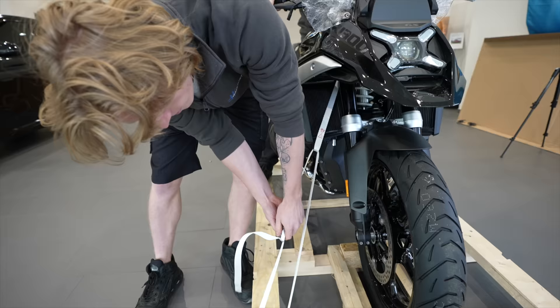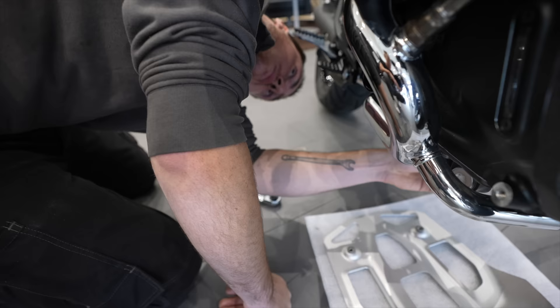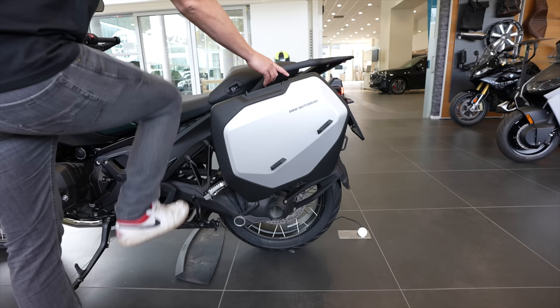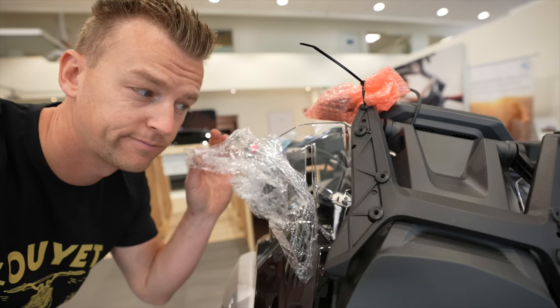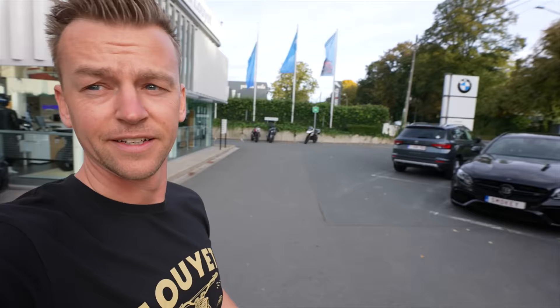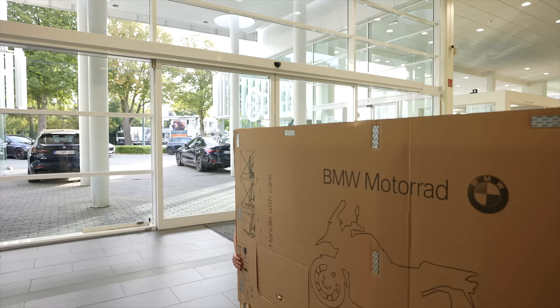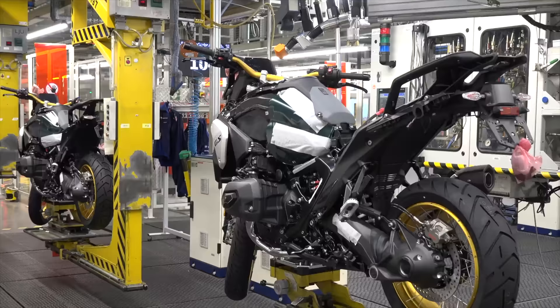They put the key in a secret new storage. Hey everyone, welcome back to the channel! Today we are at Waterloo at BMW Lua. In today's video we're going to be unboxing the brand spanking new BMW GS 1300. Two weeks ago BMW flew me to Berlin to do the world premiere of the GS.